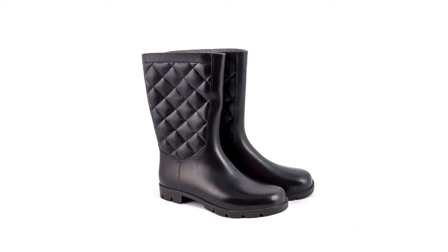Electrical resistant footwear. These will have an EH on the tongue, so that way you know that they are electrical resistant footwear. They are insulated with tough rubber to prevent shocks and burns from electricity.